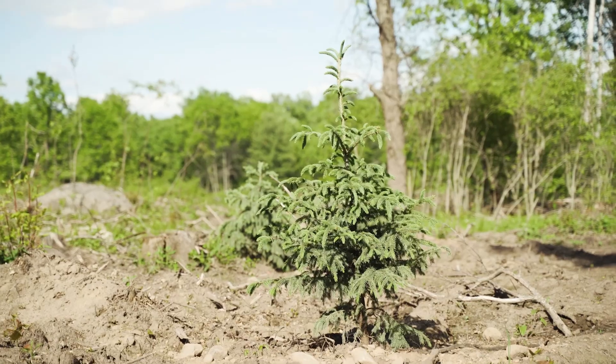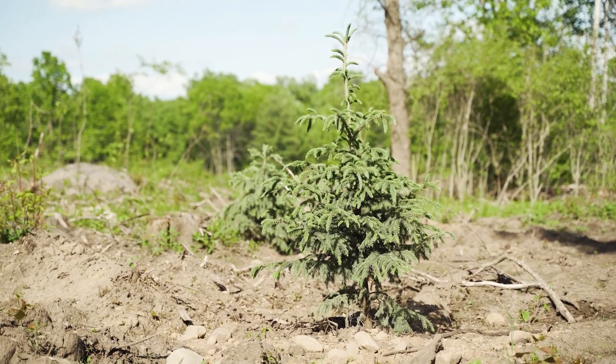So when you're doing clear cuts as dedicated bedding thickets: leave a little brush for small game hunting and keep it wild; leave the stump sprouts for a food source and to keep your thicket thick; let nature do its job; and if you're up north like I am, add a little thermal cover for great success.